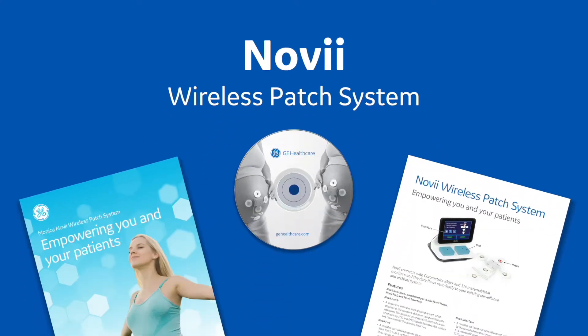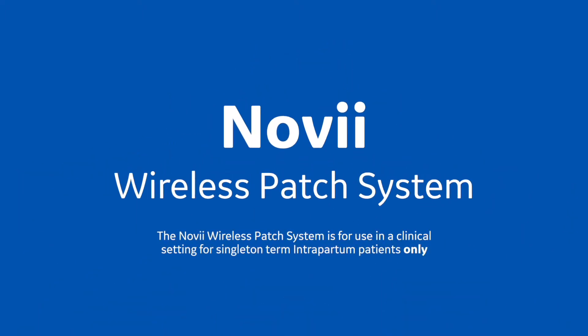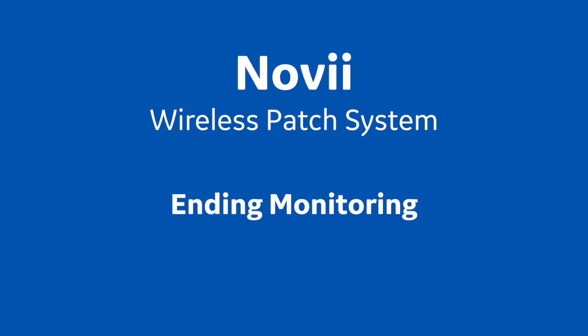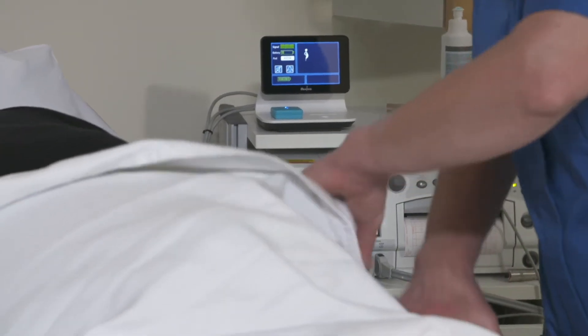The Monica Novi wireless patch system is for use in a clinical setting for singleton term intrapartum patients only. Training session 9: ending monitoring. When you want to end the monitoring session — either because the baby has delivered or is about to deliver, or because the pod battery is nearly empty —